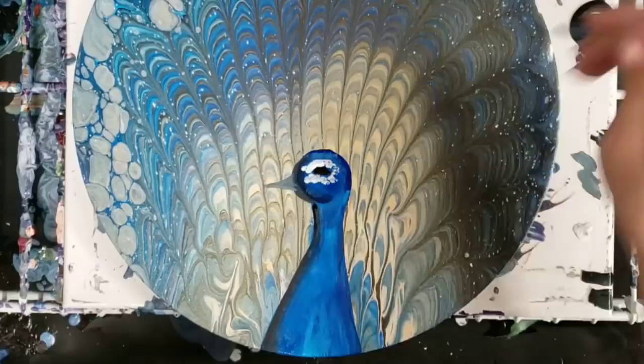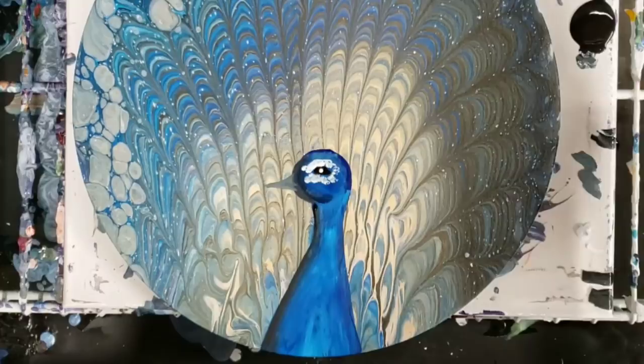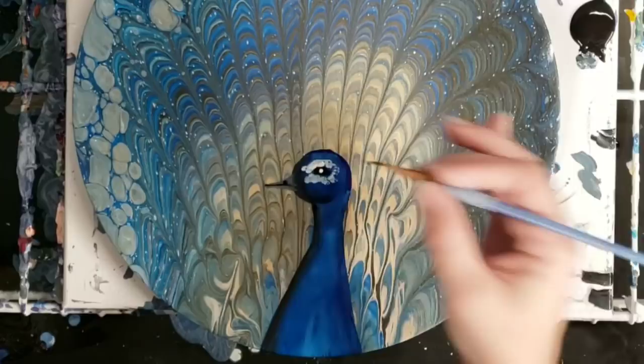I'm actually going to grab a smaller brush at this point. I'm gonna do a tiny bit more work on the beak here — I just like to put a little line in the middle. Then they have the little kind of nostril thing up here, yep, like Marilyn Monroe.